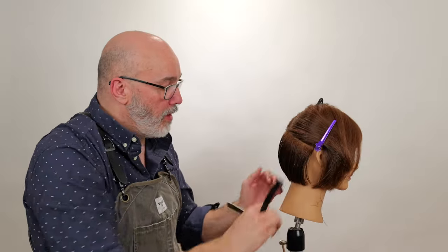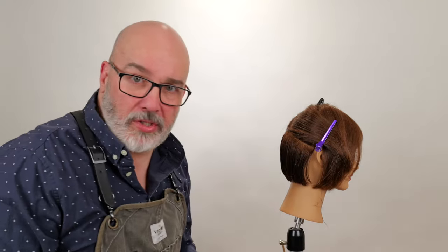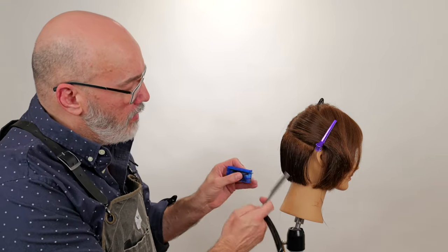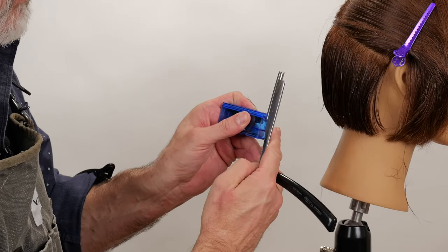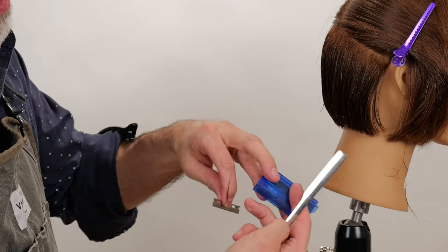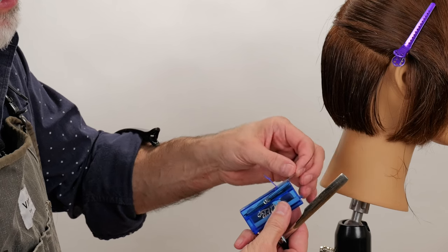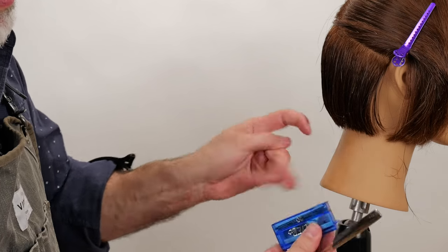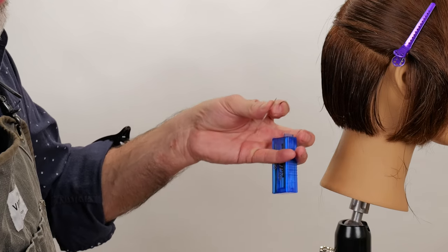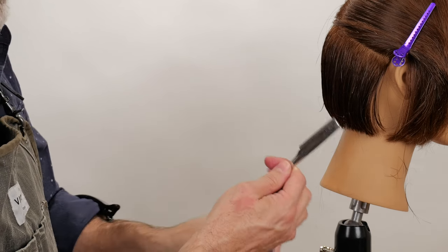I can tell my blade is getting a little dull. The way I'm going to change my blade: I have my Plie blades, and on this little lip of the razor I'm going to use that to force the blade up and out so I can grab it. On the bottom there's a little flap — slide the blade in, close the flap, push this out, grab that, and it goes right in. Boom, new blade — easy.